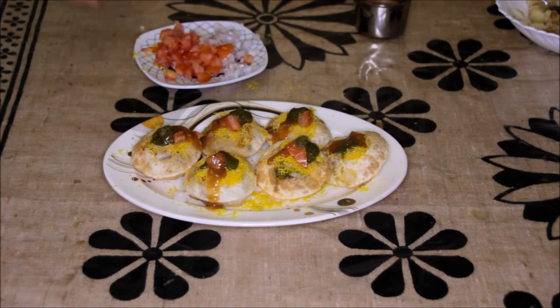The sev puri is ready. Enjoy this sev puri with your family. Thanks for watching this recipe. For more recipes, keep on watching World of Recipes.